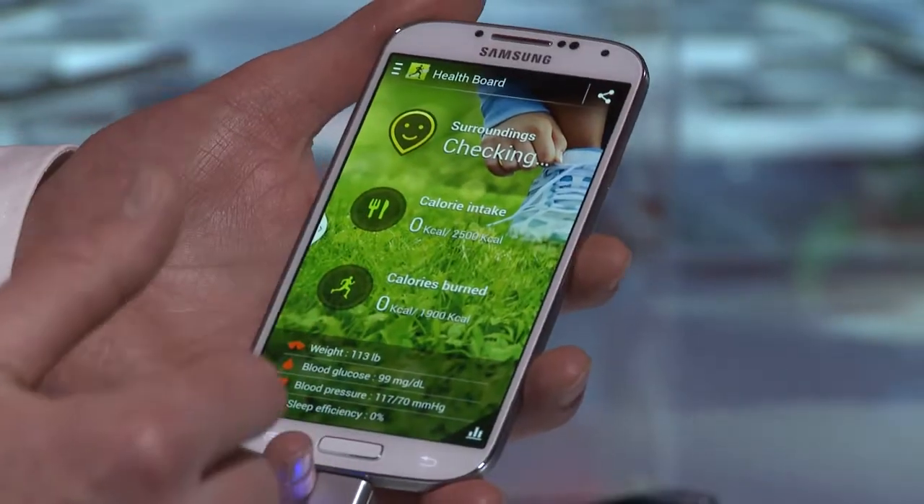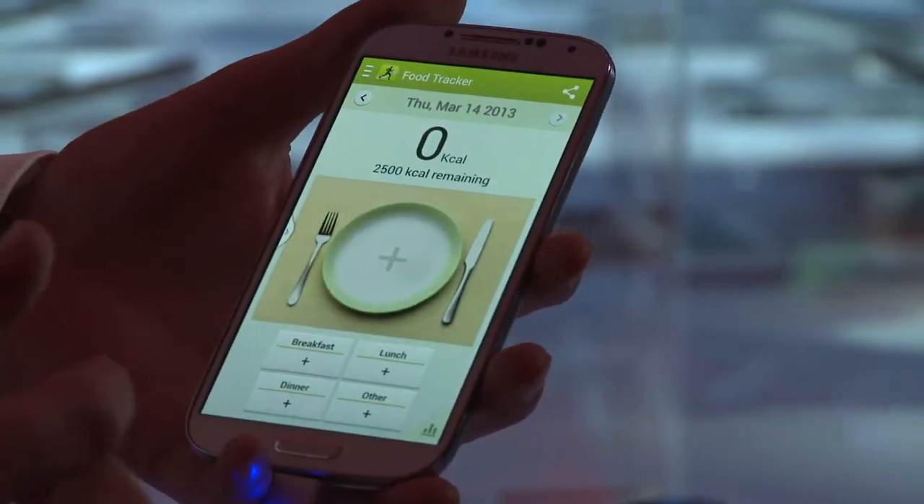The Samsung Galaxy S4 comes pre-installed with an application called S Health. There are various accessories available with S Health that enable you to measure blood sugar levels, your sleep patterns, and it can put together a full health report.